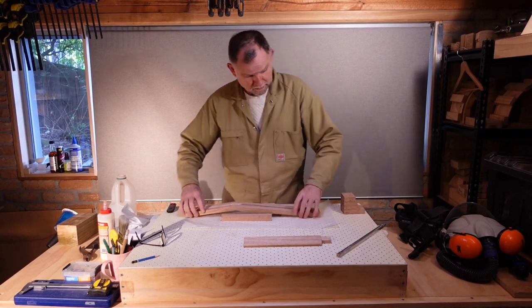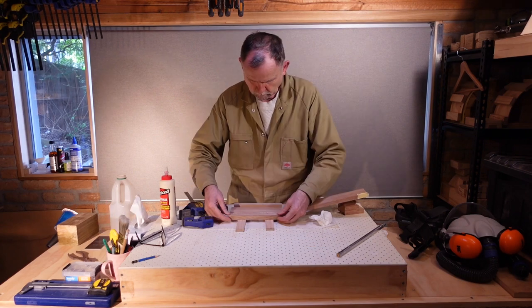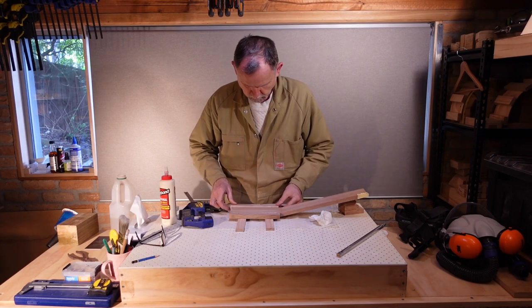Now we're going to glue the headstock wings to the headstock.